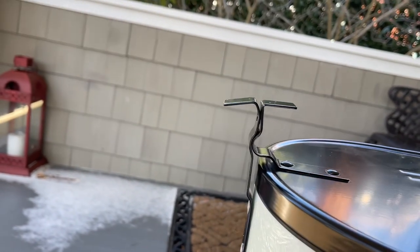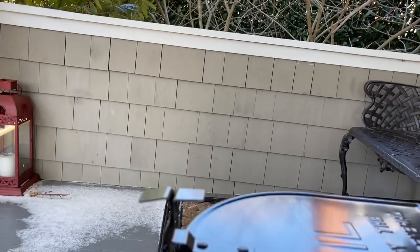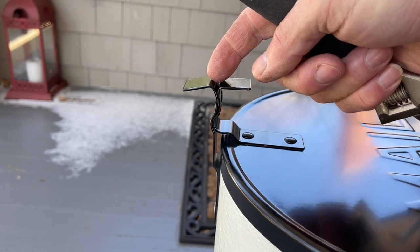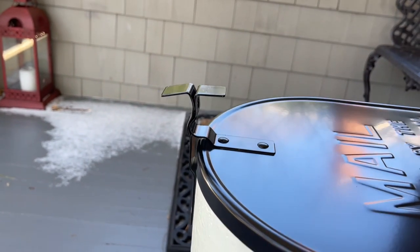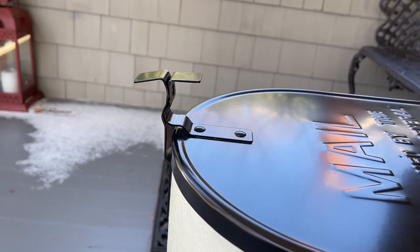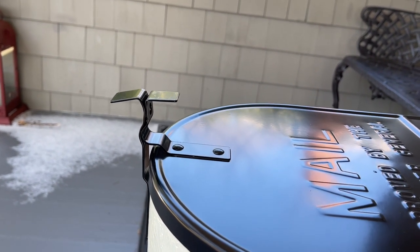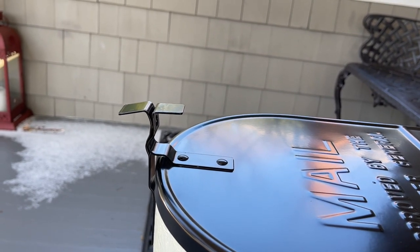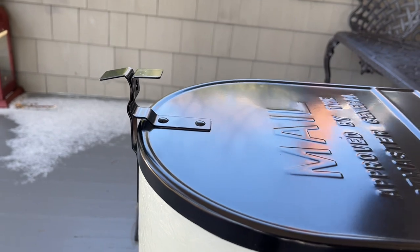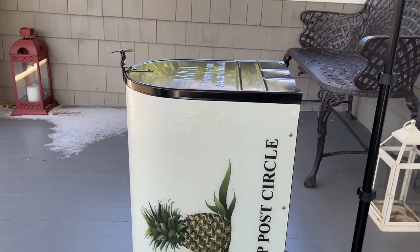That brings it right back up into alignment. In a very rare case there could be some paint damage — if there is, let us know and we can make some suggestions. But the door being out of alignment and the little handle top being bent down are just common situations with Bakova mailboxes. Do those two quick fixes and you should be back in business.